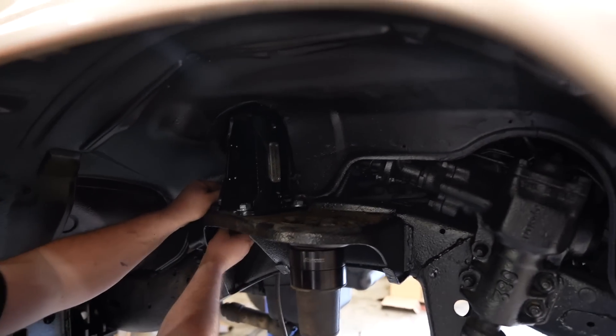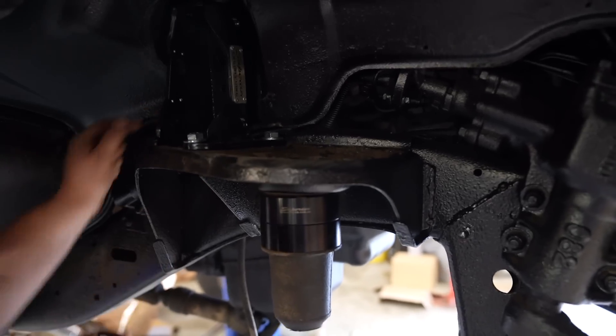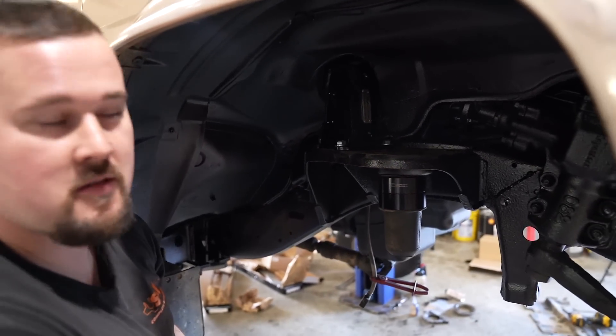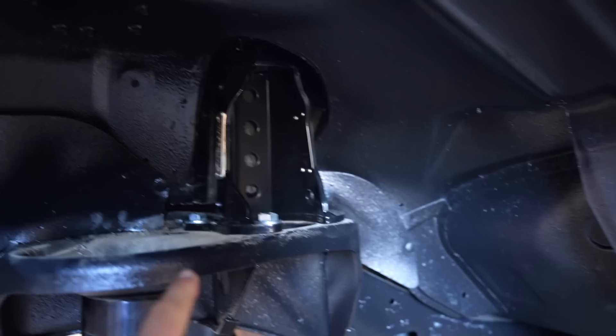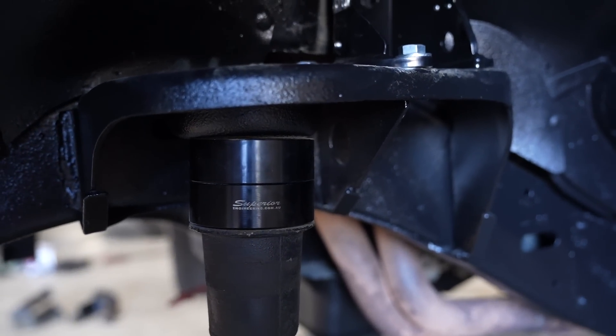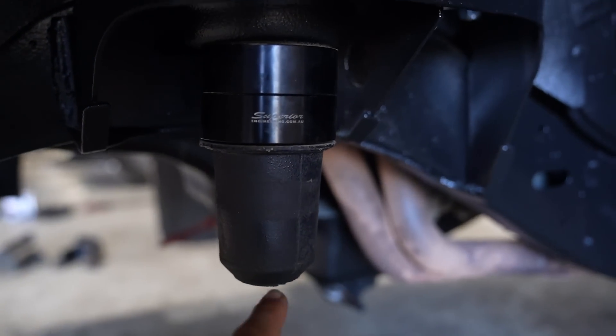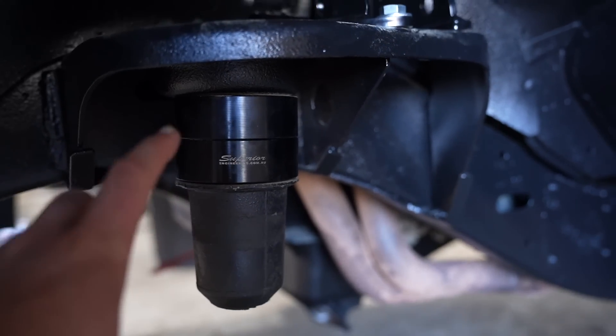New shock towers there — they just bolt straight in. Old ones unbolt, new ones bolt in. They supply the hardware and everything — free nuts and washers, fresh ones. New shock towers bolted in. New bump stops bolted in as well. I might end up getting some new ones because these ones are broken — the bottom bit's missing off them. So that's why I had to put two spacers there to make up for that length.